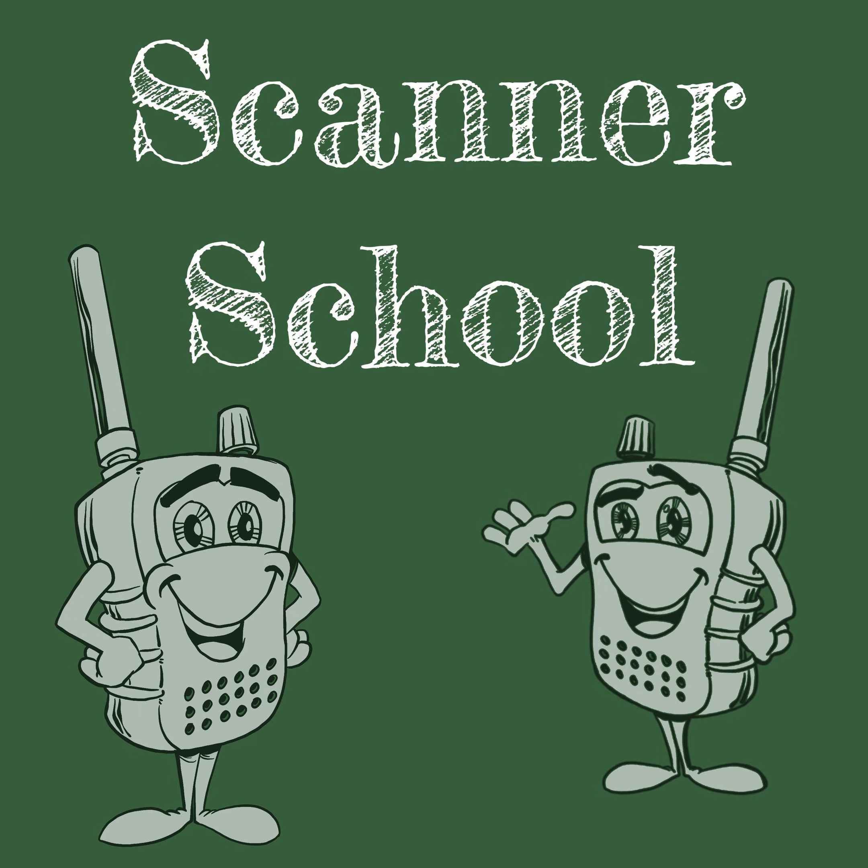Let's start the podcast. Welcome to Scanner School, a podcast dedicated to the scanner radio hobby. Class is about to begin. Here is your host, Phil Lichtenberger.